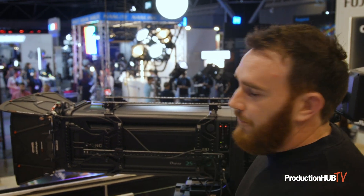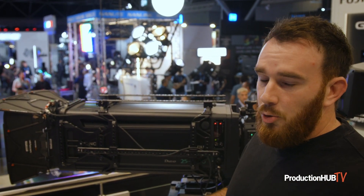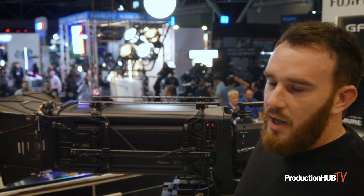Hi, I'm Luke Cartwright from Fujifilm and Fujinon cinema and broadcast products. I'm a European product manager and today we're here at IBC. We have a few new products to show you today and also some new accessories for the Duvo 25-1000mm lens.